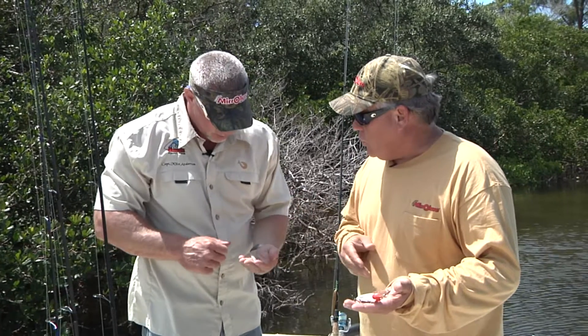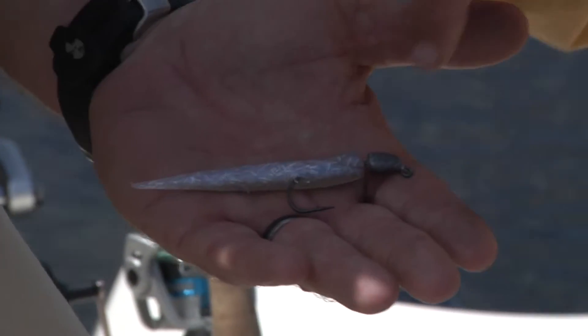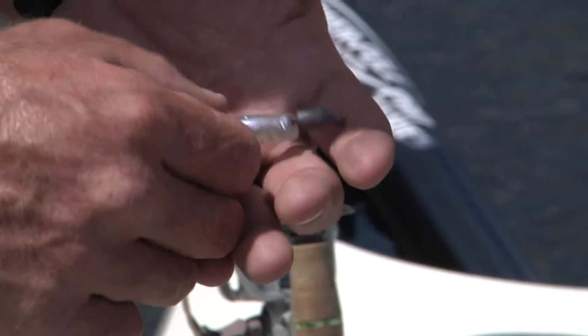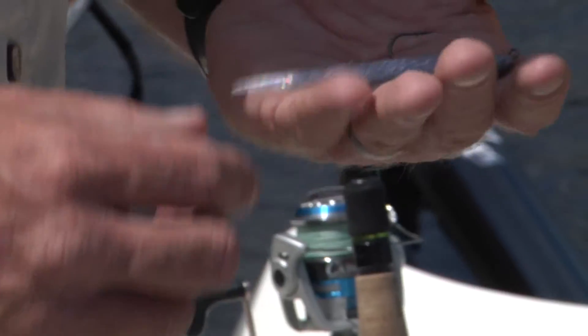The original Little John, which you used today, is a fantastic bait. We typically fish this on a lead head like you were doing, and when you switched to the opening night color in that clear water, you really started catching a lot of fish today.